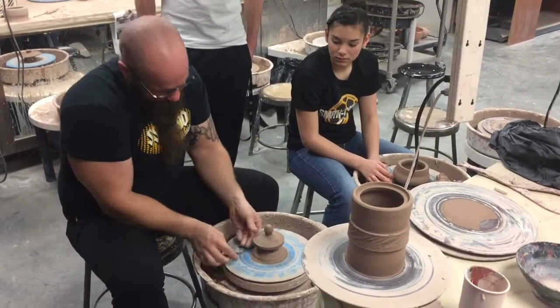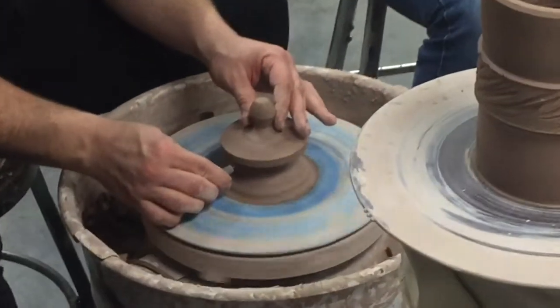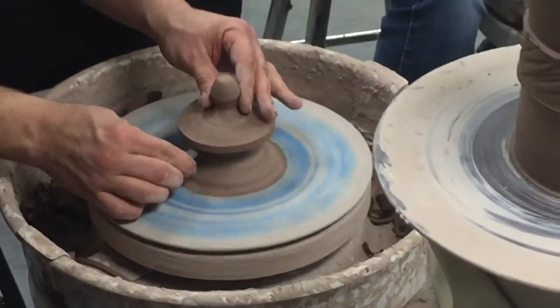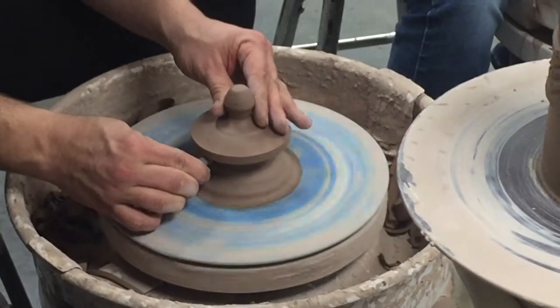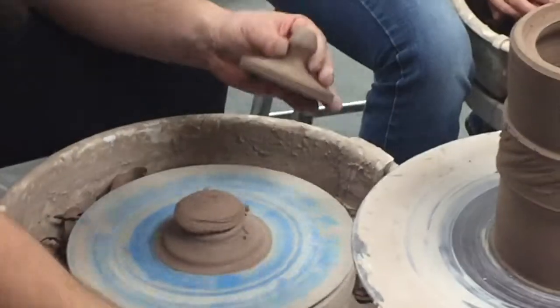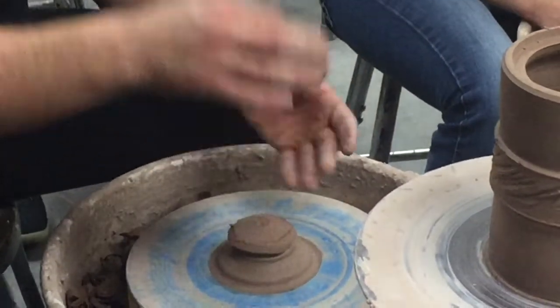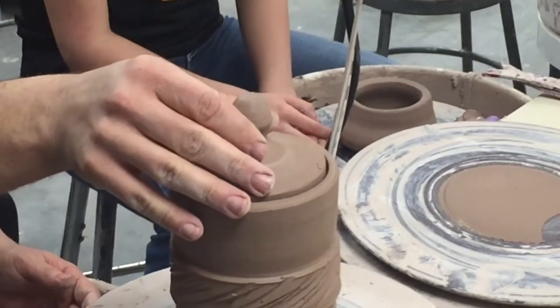Now I'm going to take my needle tool and tuck it up underneath. Very slowly, just like the sides, I'm going to trim up into that stump. I'm going to pick it up a little bit — and I got a lid.